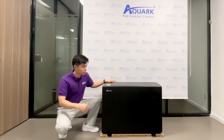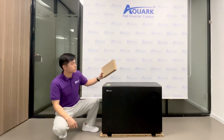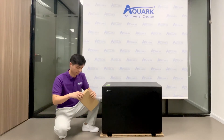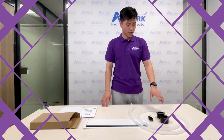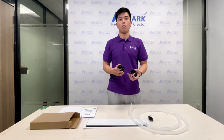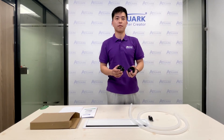And meanwhile, you can also see there is a small package with accessories inside. Let's see what they are. Okay, this is the water connection. You can use it to install on the water inlet and outlet from the heat pump.